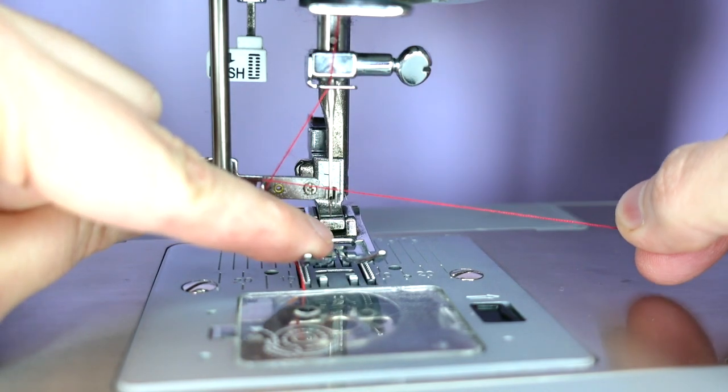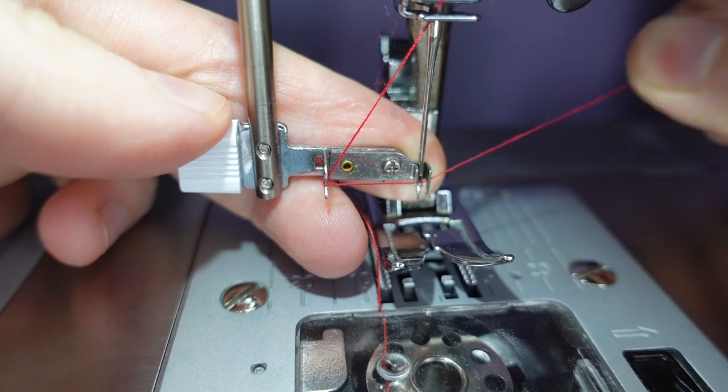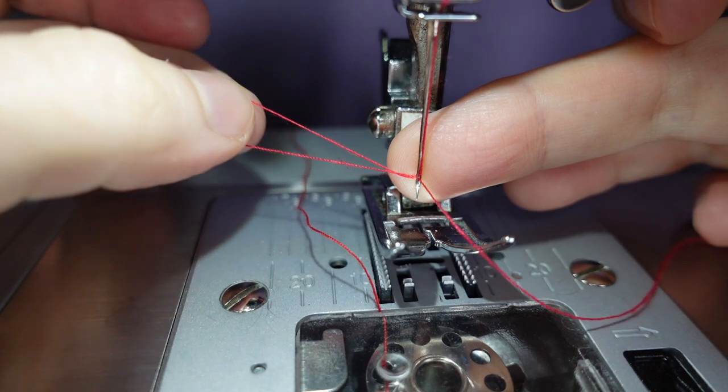Now we come to the hook to the right of the needle, bring it underneath, and release the lever — and that has pulled our thread through the eye of the needle.